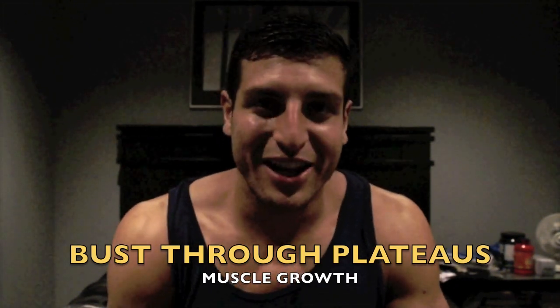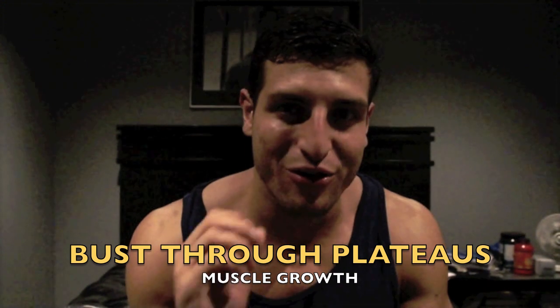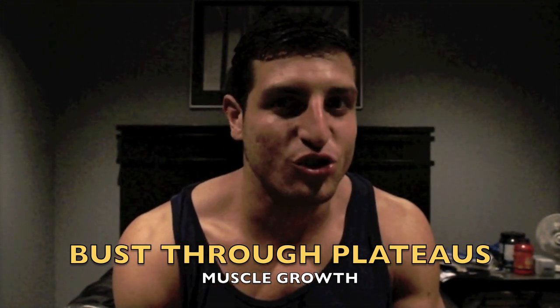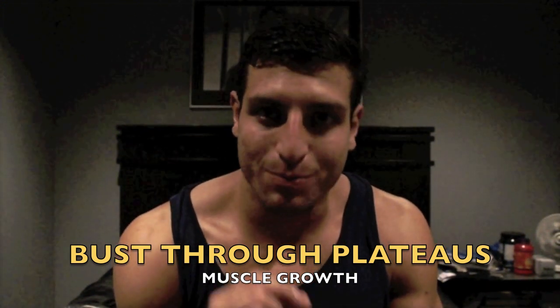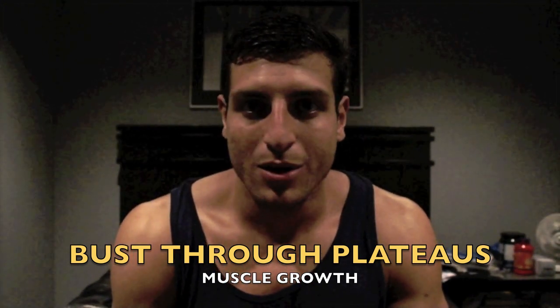What's going on everybody? It's Amr here and today I'm going to talk about plateaus — how to buzz through a plateau, how to take your body to another level, really build new muscle, burn fat, build your strength and overall improve in the gym and in your physique.